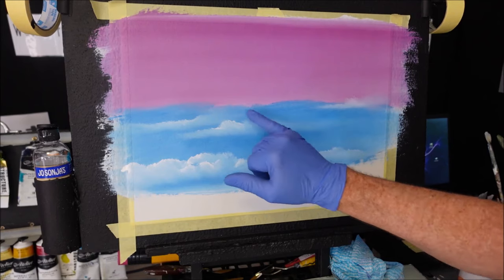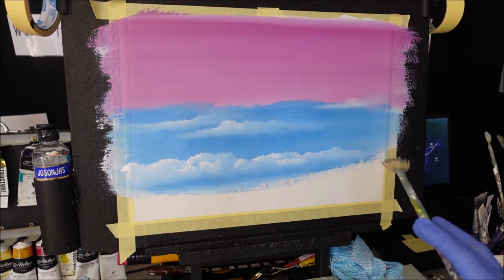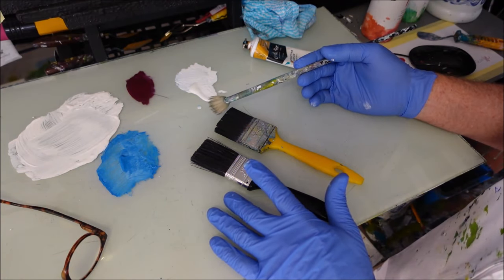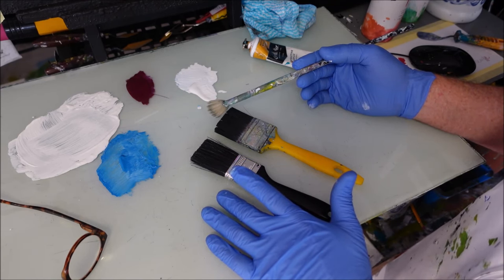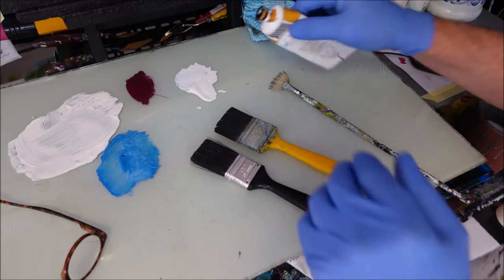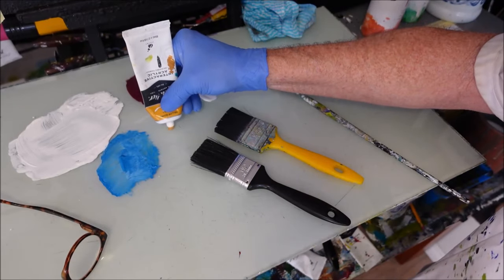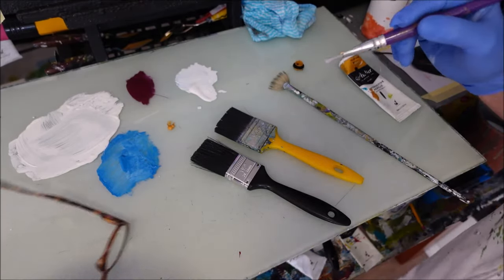Now we're going to put our moon here. I've dried it around here because I want to cover up just this top blue bit and sink the moon in. To paint that painting so far I've used just these two brushes and the one fan brush — you don't need a lot of intricate brushes. As you go, you'll learn what works for you. I want to mix up the moon colour now — instead of just white, I've got some yellow ochre here.